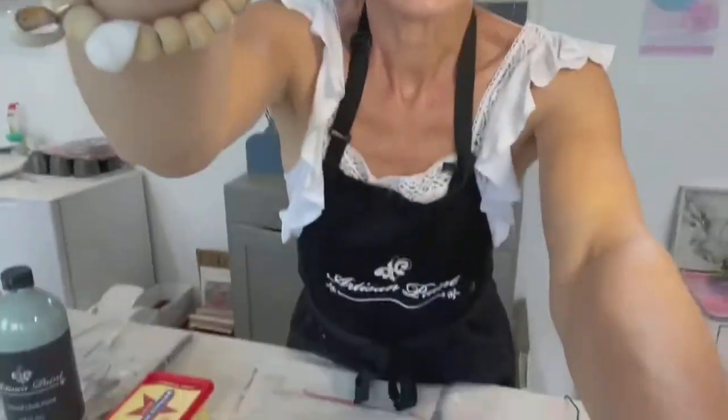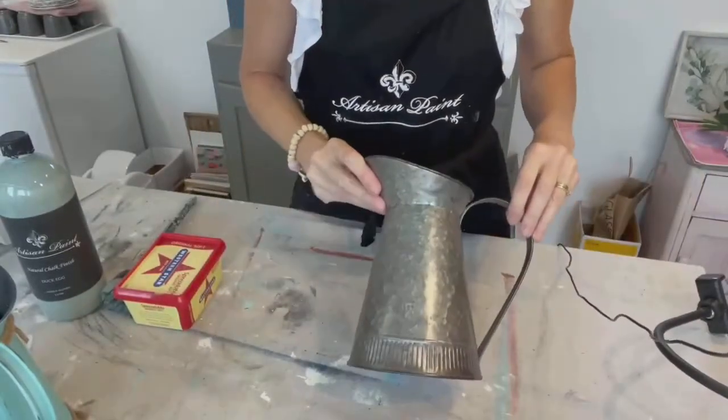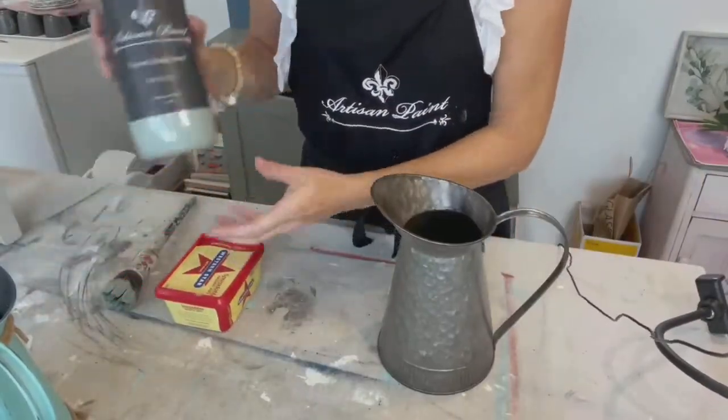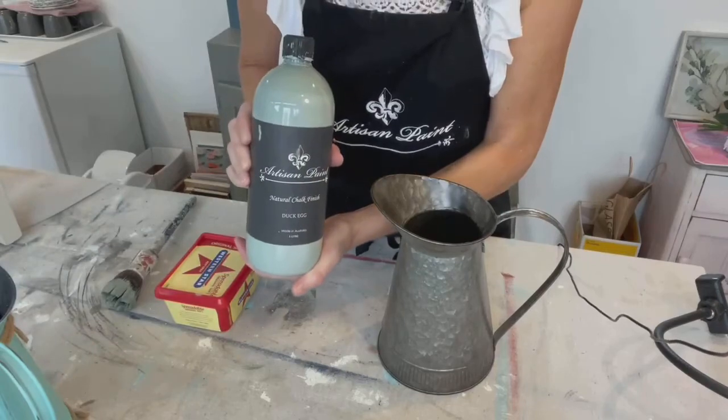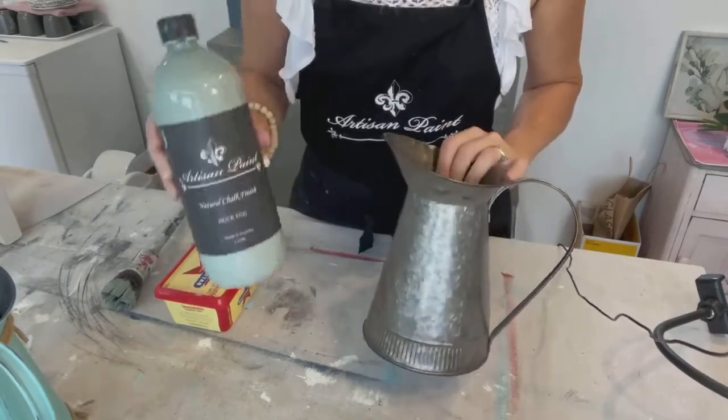So just to get started I'm just going to adjust this so hopefully you'll be able to see what I'm doing. I'm going to use duck egg blue for this particular jug — it's a really nice, very gentle colour.